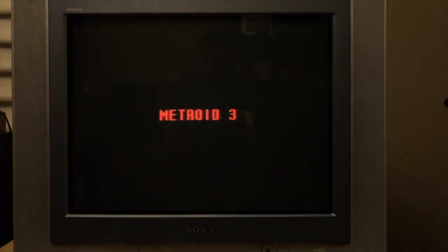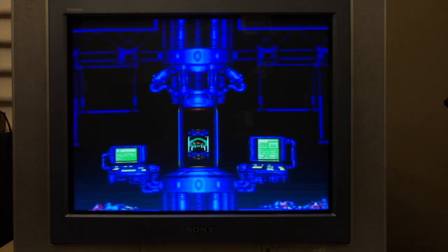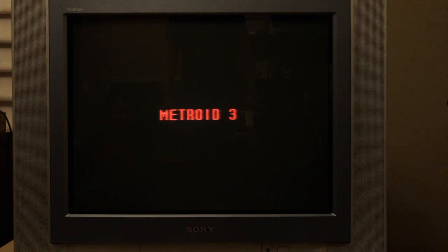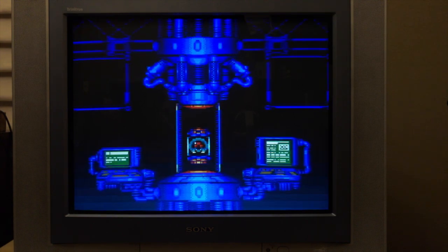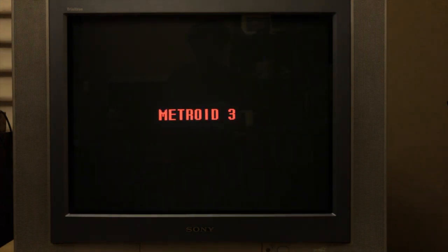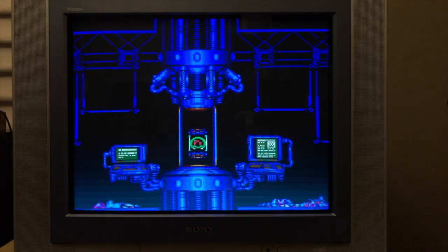Now let's switch over to Super Metroid running on composite. You can see the dot crawl running along the edges of the text — it's pretty blurry, but this is probably what your Super Nintendo was running on back in the day. Switching over to S-Video, you can see all the dot crawl is gone. Overall the picture is much better, but if you look really closely it's still a little bit fuzzy. Here is the component video output — you can see it's much sharper, the text is clearly defined, there isn't any bleed, everything is just super sharp.